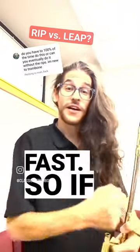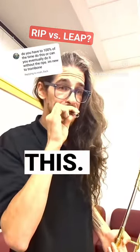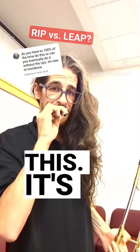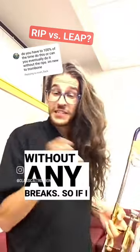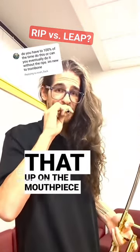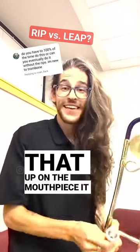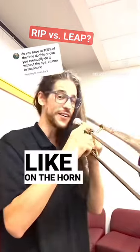You actually just do a rip really fast. So if I just do that rip on this mouthpiece, it sounds like this. It's actually a gliss — it's doing all the notes in between without any breaks. So if I speed that up on the mouthpiece, it gets faster, but you're still not having any breaks. And what that sounds like on the horn is this.